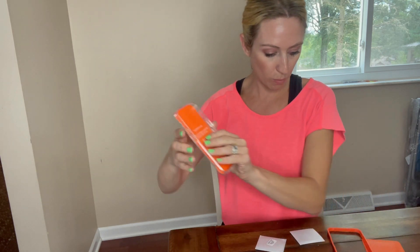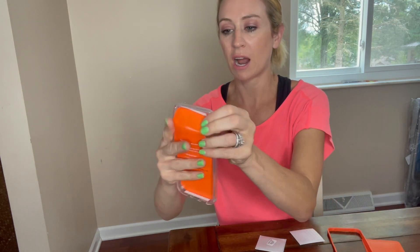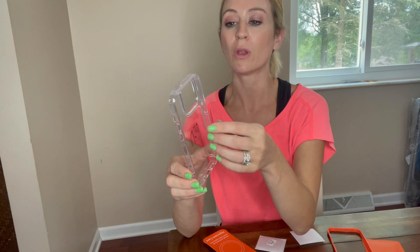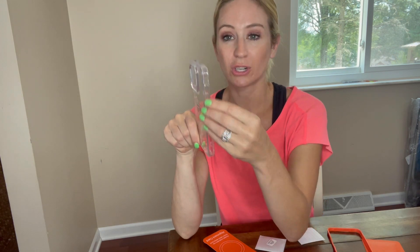So let's go ahead and open this one up here. One thing I like is that it is clear, so that way you're going to be able to see the phone. But it's also made where it's not going to yellow. I don't know if you've ever used clear cases before, but they turn yellow. So I really like that this is going to have a feature where it's not going to yellow on you.